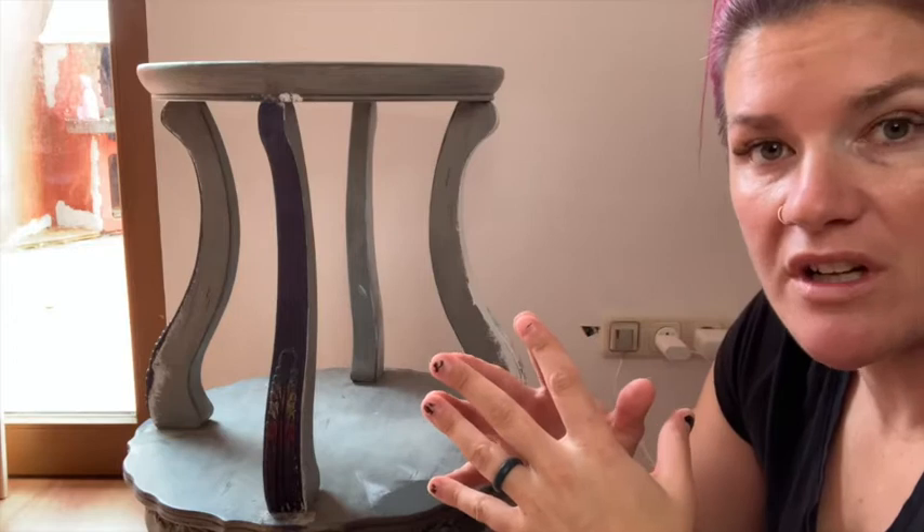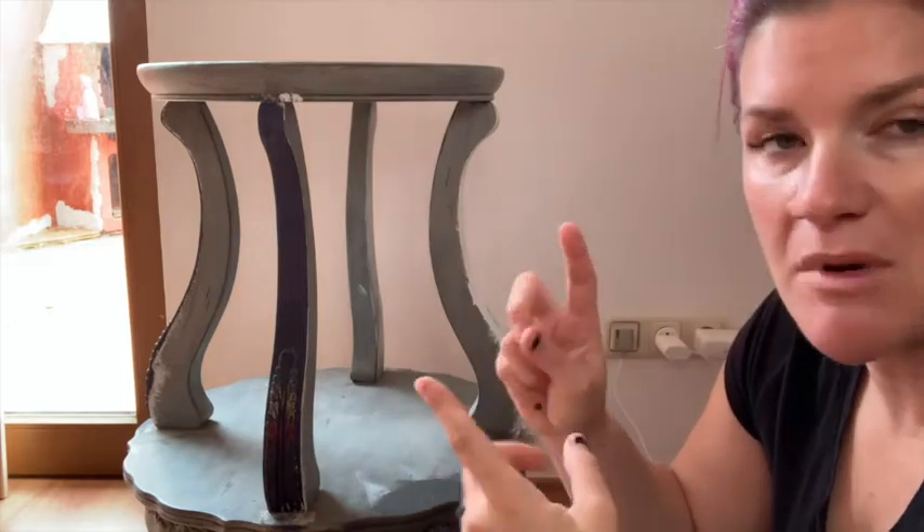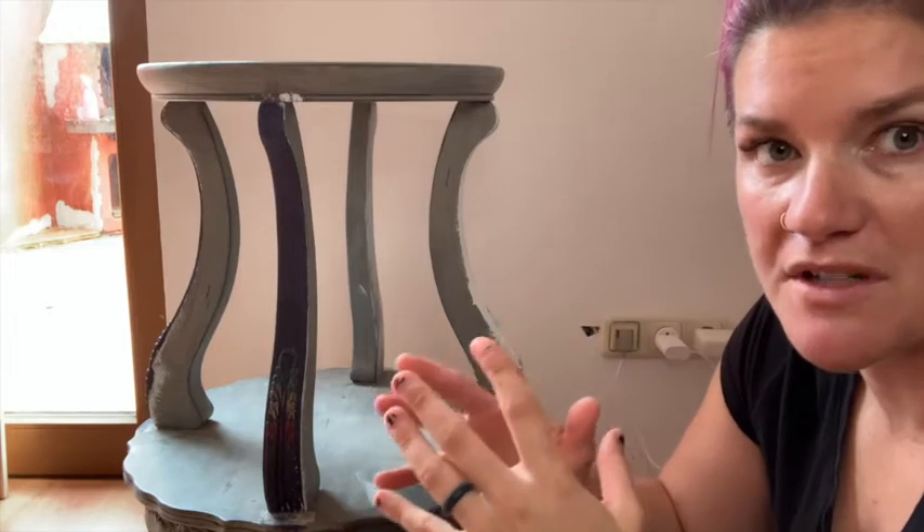If the piece is not wood — if it's maybe laminate, something like that — then I use a gripping primer on it first and foremost before I start painting.